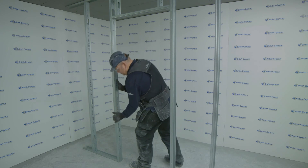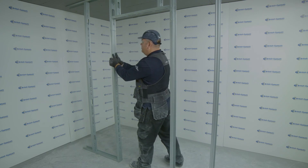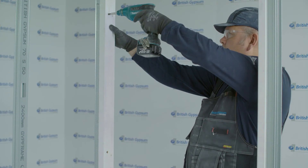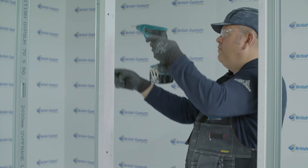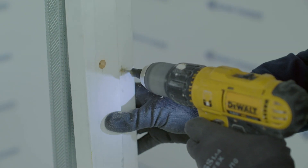Once the channel is cloaked over the stud, this will then allow direct fixing of door frames through the stud and channel at the door opening. It is important to note that door frames should be pre-drilled and countersunk before fixing into position, with the appropriate length screws.